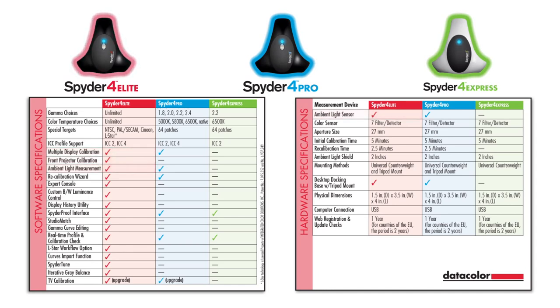The additional built-in ambient light sensor measures the ambient light and calibrates your monitor to the appropriate ambient light level. The Spyder 4 Pro version is for professional users with multi-monitor setups who do not need the full range of features found in the Elite version.